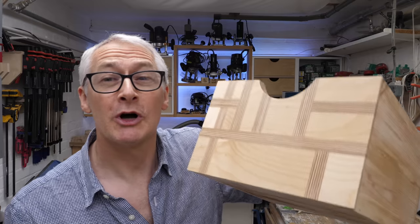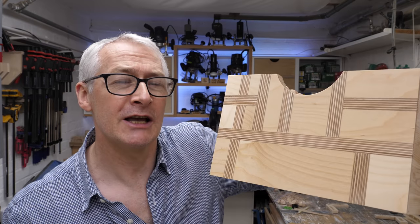Hi there, hope you're well. This week I've been turning some old IKEA shelving into some workshop storage boxes with some fancy birch ply fronts.